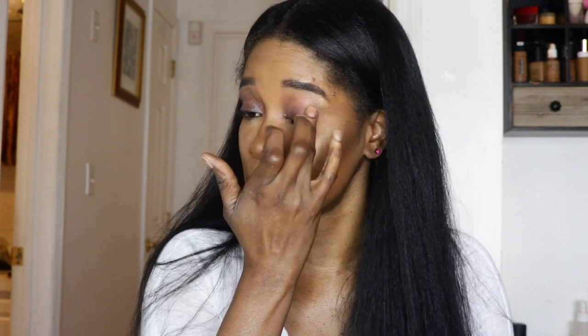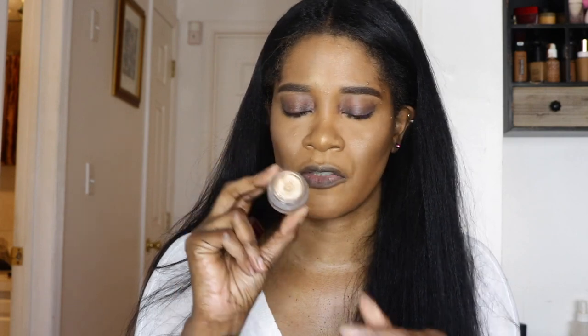For my eyes, I'm going to prime with my MAC 24 Hour Extend Eye Base — this is my favorite primer of all time. I just absolutely love it, especially when I'm going to use a cream base. I'm going to do a very minimal eye look and I'm starting with my Charlotte Tilbury cream shadow — everything will be listed in the description box. I'm going in with my fingers to put that on.